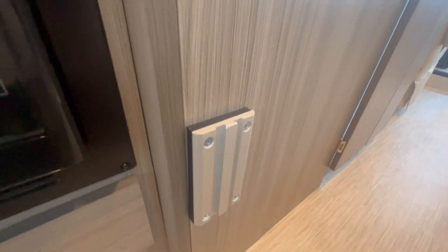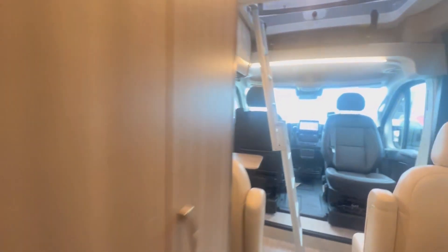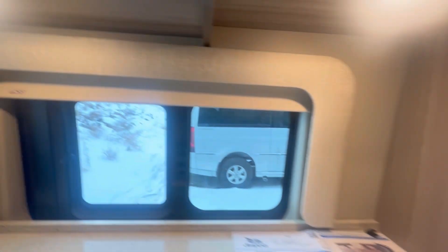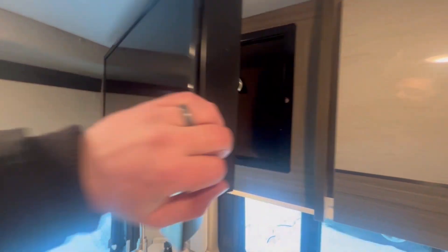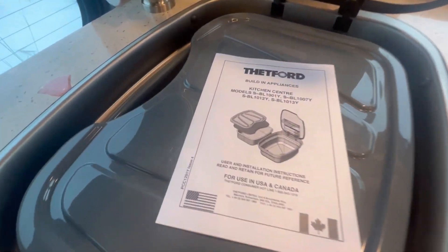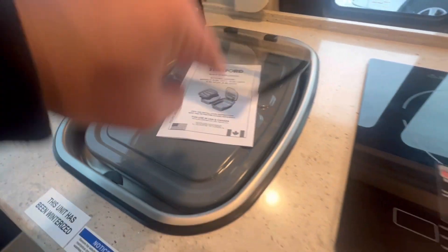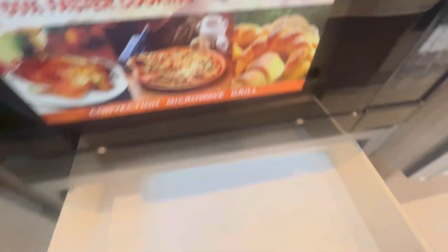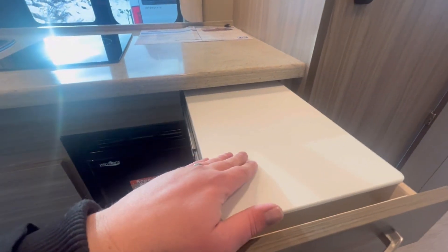Coming down the hall, you can put your lagoon table here or here. You do have another ventilated window here and here. There's an Insignia Smart TV with storage behind — if you're a gamer, put your Xbox back there. More storage. You've got the solid surface Corian-type countertops, induction cooking, the Thetford sink organizer, and a nice convection oven right here. Storage under the sink, and an extra pull-out cutting board with some more storage for cutlery.